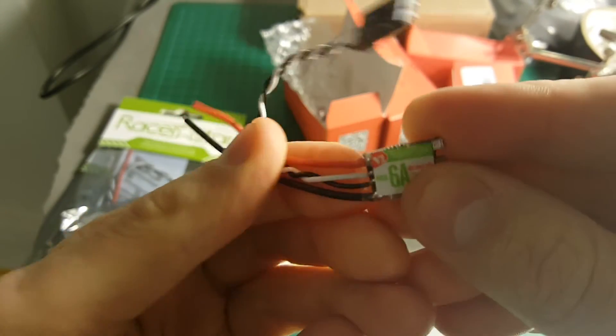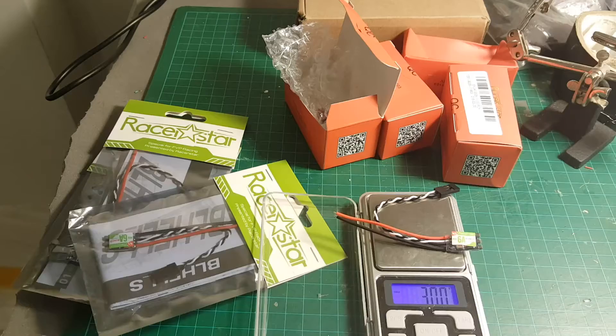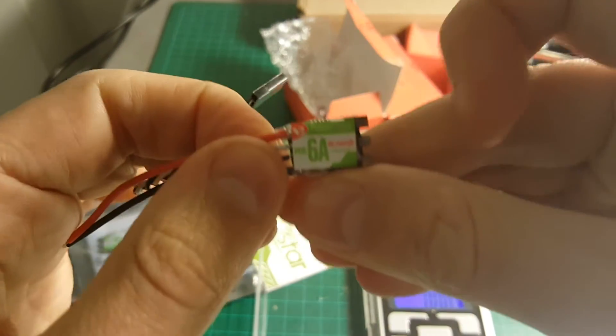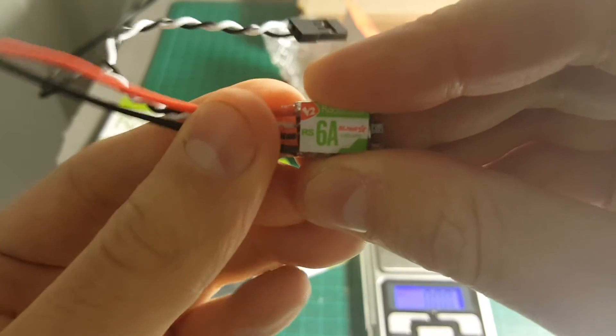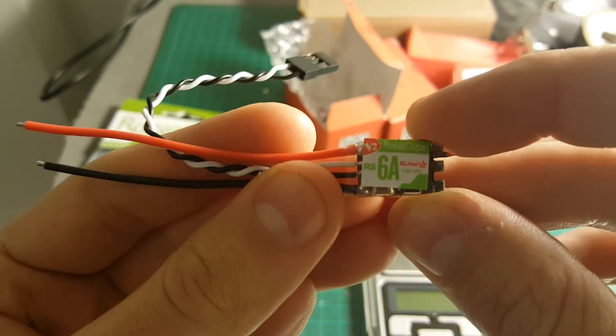I'm going to cut probably all of these wires, so let's see what the weight is. The weight including the wires is 3 grams, but I think it's going to be closer to 1 or 1.5 grams just for the ESC, so I'll need to see how much of these wires I'm going to cut. By the way, these ESCs support both multi-shot and one-shot.